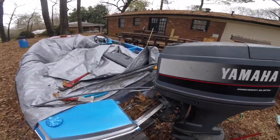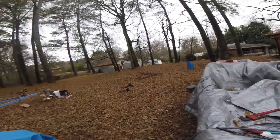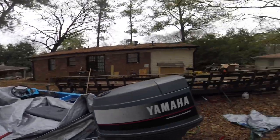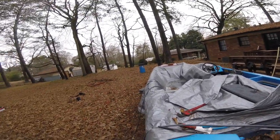Boy Mike D, Hold Em Hook TV. Wanted to make a quick video today for y'all. I'm out here working on my boat. It's kind of windy, a little cold. It rained for like two days, so it's kind of nasty out here. I didn't go fishing today — I'm going to go tomorrow.